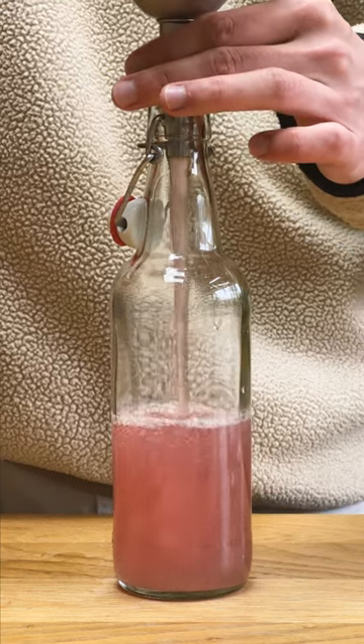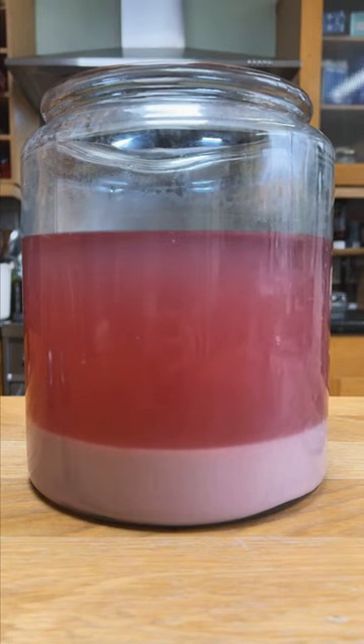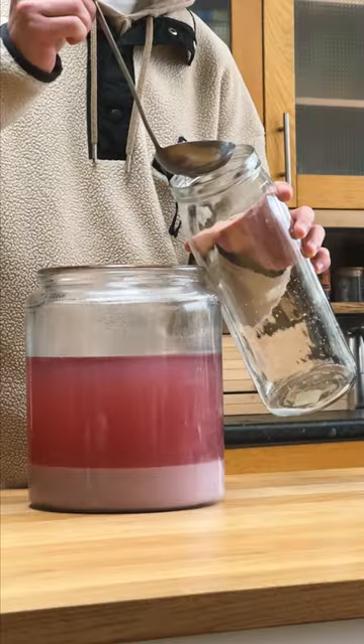I might have left everyone on a bit of a cliffhanger last time I worked on this project — this is the Korean rice wine using black rice. It's been sitting in the fridge for about a week to settle, though I could have let it settle for longer. I'm absolutely loving the colour on this, so now it's time to collect the clear rice wine at the top and bottle it.